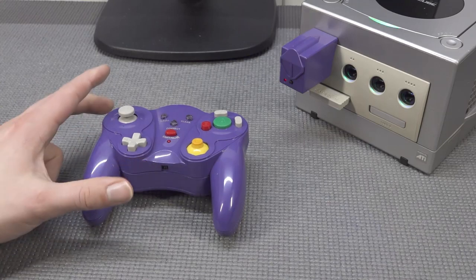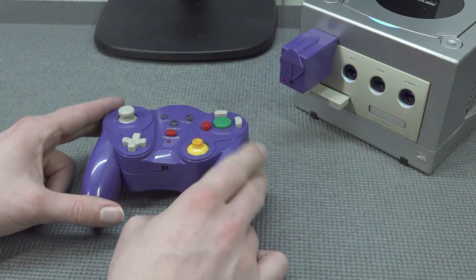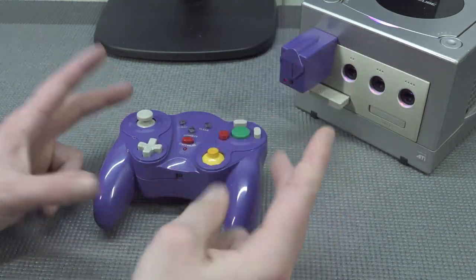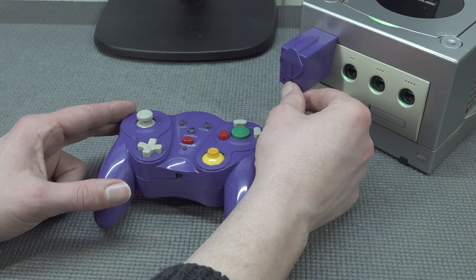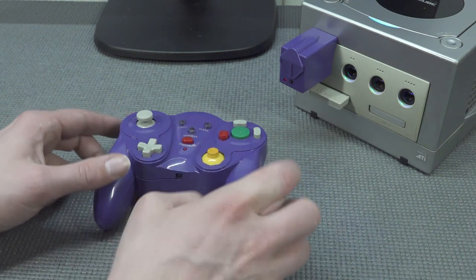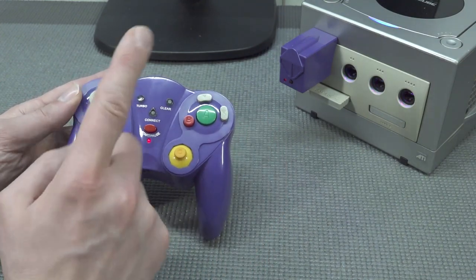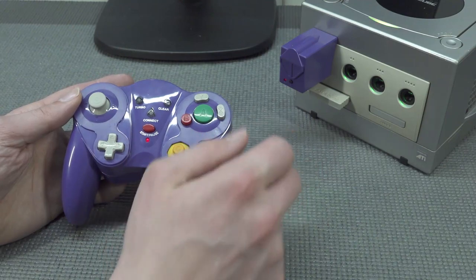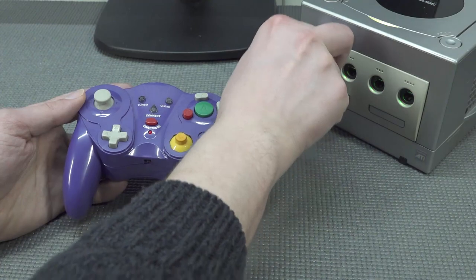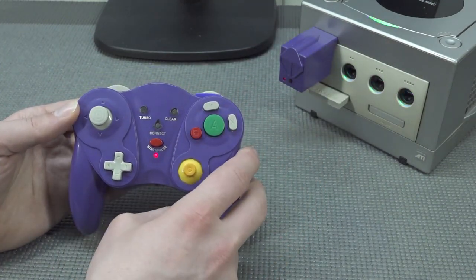With the other cheap GameCube controller I had the issue that I couldn't choose which controller to connect with what dongle. With this one, you plug in the dongle and if it doesn't see the controller, you press the connection button — it starts to blink very fast, then you connect with the button on the controller. That's all you need to do. The really cool thing is that if you power off the system or plug it into a different controller port, it will automatically recognize the controller. When it comes to connectivity, that's pretty awesome.